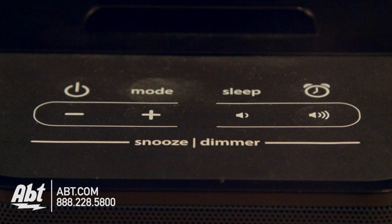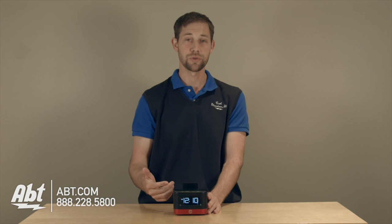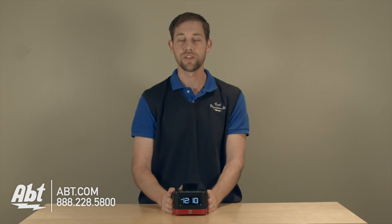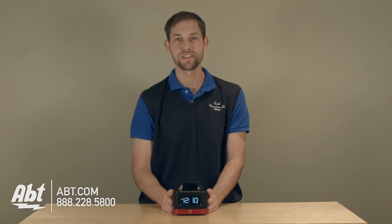Up on the top you have all your controls, so you have a snooze button if you need an extra five minutes to sleep in the morning. You also have a dimmer switch to adjust the brightness level of the display on the front. And you also have volume controls and tuner controls. It does have an FM radio built into it, so you can listen to FM stations on this particular device.